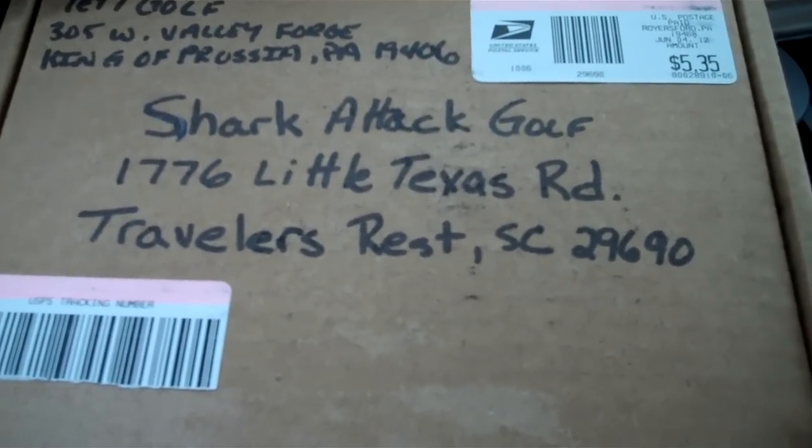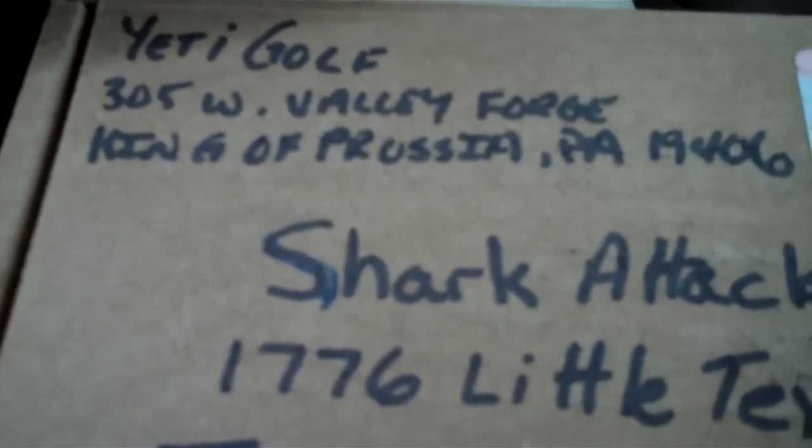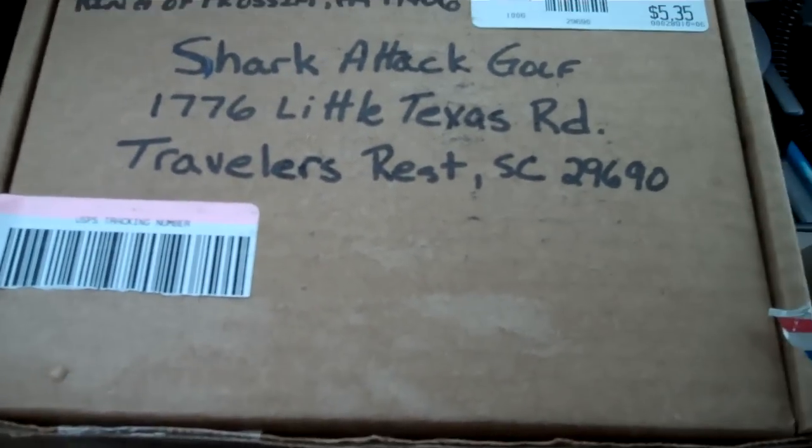Hey everybody, it's Moby Matt with Shark Attack Golf. Shark Attack Golf performs golf product reviews, reality videos, and we're in the long drive. We try to make golf more fun and accessible for everyone. Our most recent product review is for John Kelly and Yeti Golf. We received a seven degree Yeti Golf driver head from John and installed it on a 50 inch Enzo shaft with a 2x flex. Shark Attack would like to thank John with Yeti Golf for hooking us up with a club head to try.